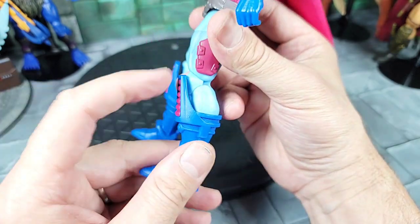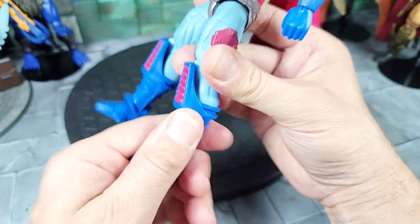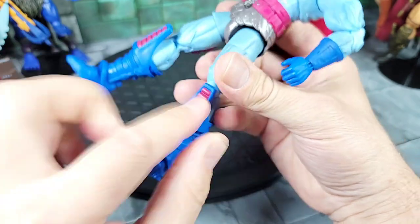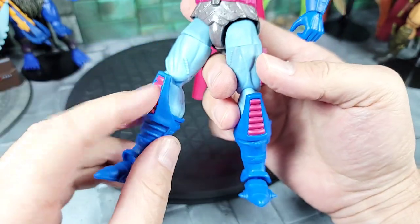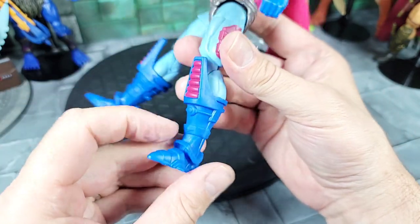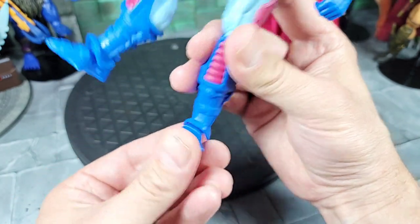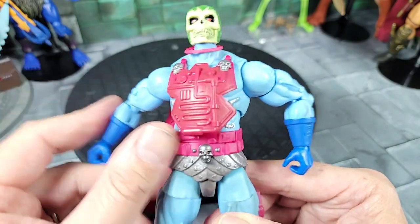Moving down, he has his own unique space boots. The guards go way up to the knees so those don't move, and the boots do spin — one is just tight. There's unique designs on the boots that match the armor piece in color with more circuitry. He also has unique feet with spikes that can go up and down and rock side to side.